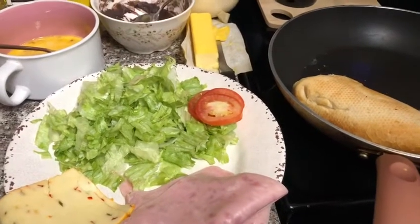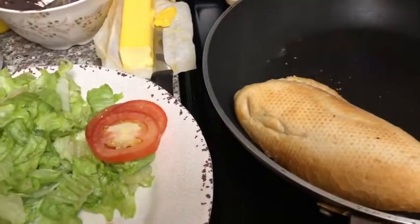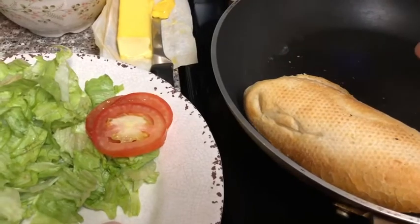Hello everybody. Today I'm going to be making torta. Torta means a Mexican sandwich. We're going to be using bolillo — it's a type of Mexican bread.